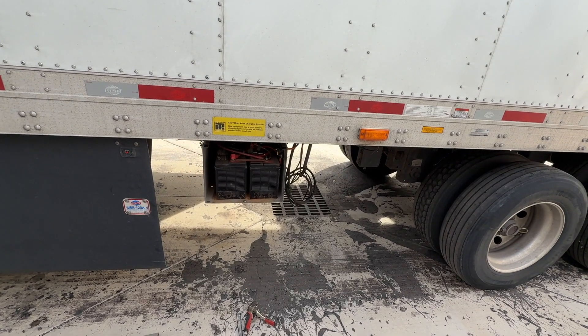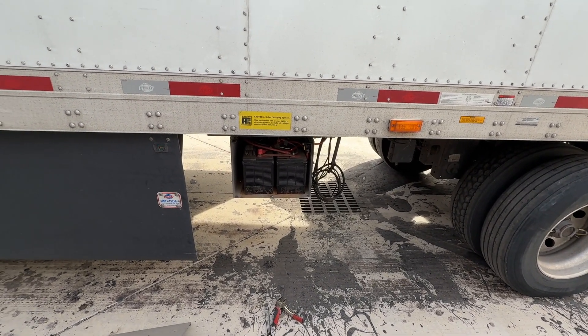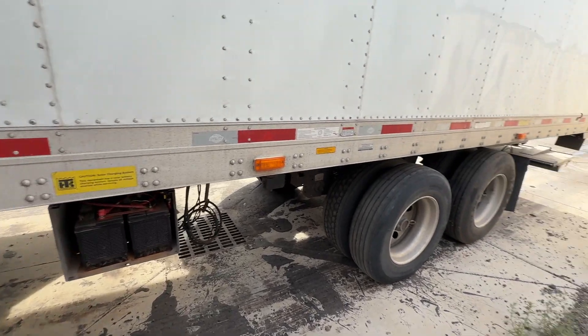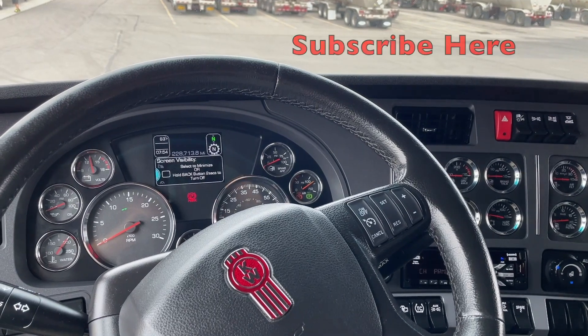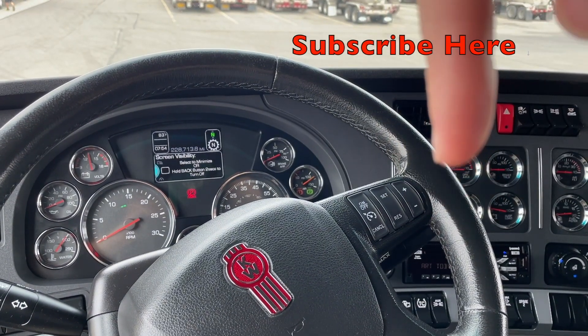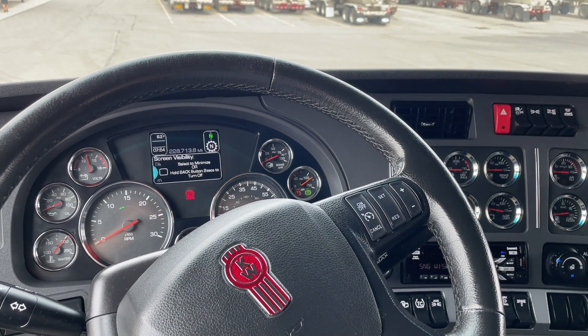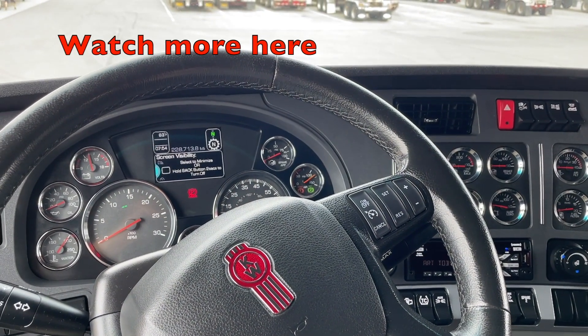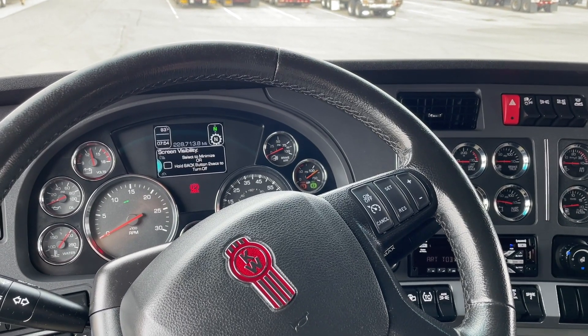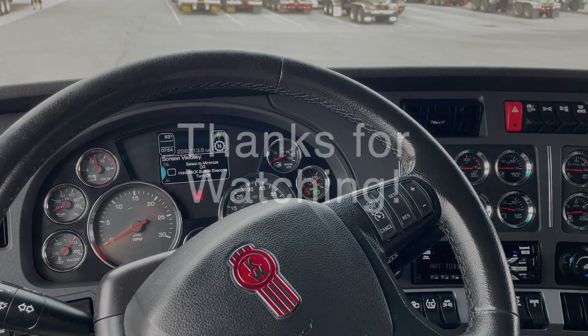You can help figure things out just a little bit by knowing where these things are. That's the Pal Finger liftgate. If you found this video helpful, click the subscribe button for more helpful videos. Remember, truck drivers are American heroes — let's make truck drivers great again.